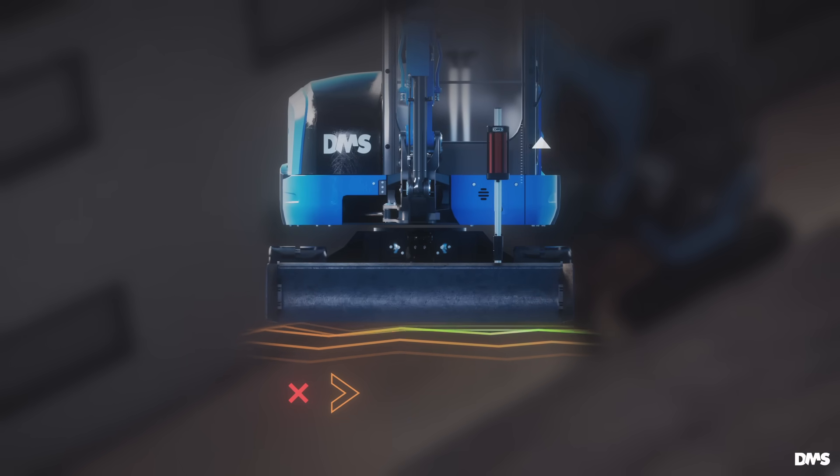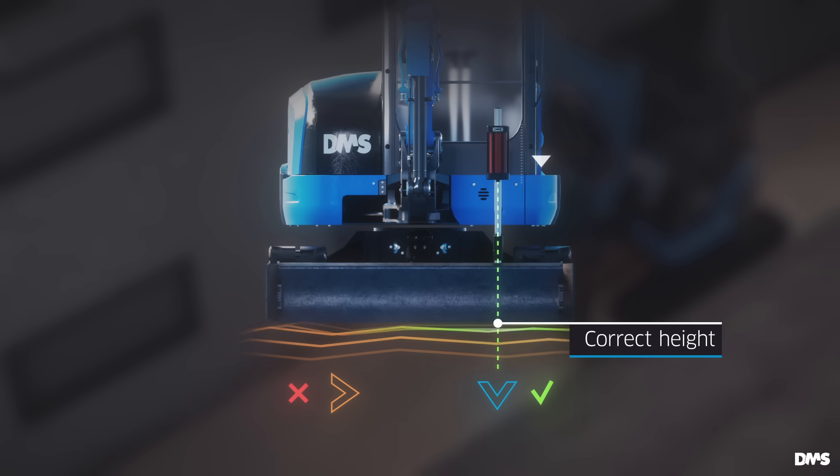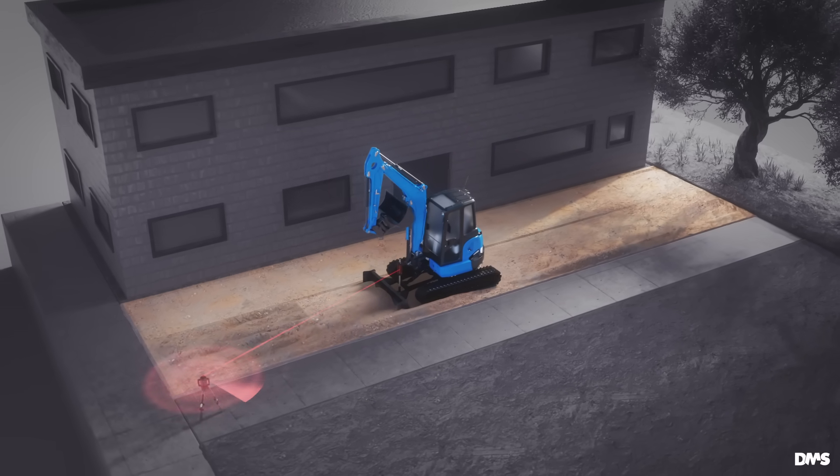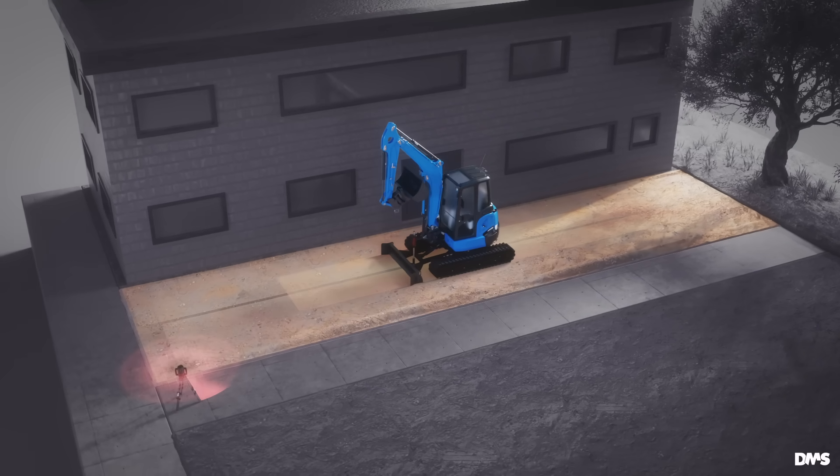Even if the cross slope is random, there is one line where the laser receiver is mounted on the excavator blade on which the height of the generated area is correct. Level another lane adjacent to the first one, then run a third lane overlapping the first two.